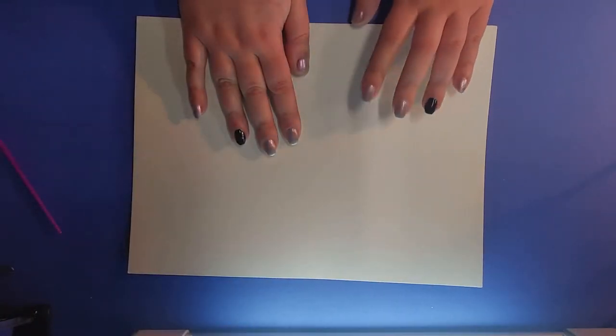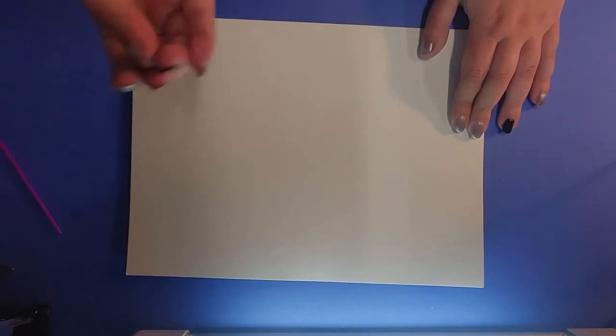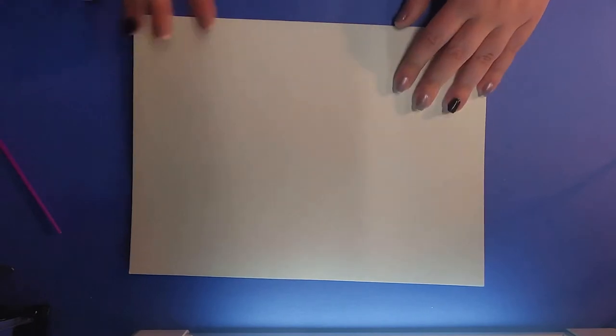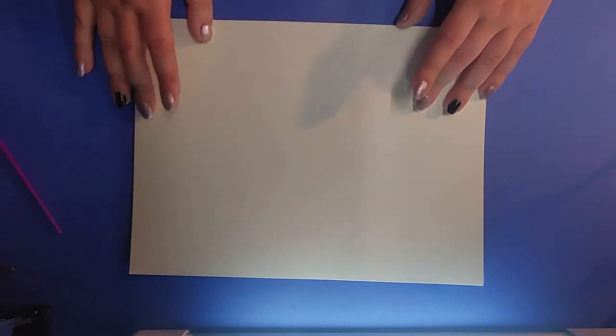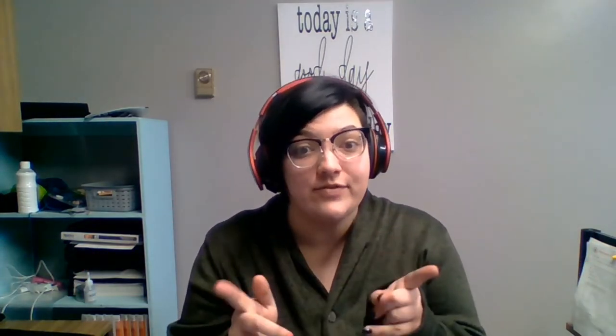The first thing we're gonna need is some paper. I'm using watercolor paper here but you can really use whatever kind of paper you have lying around. The post where I learned this craft actually suggested black construction paper because it gives a really nice contrast. I'm gonna be using tracing paper for this project just because I'm not the best artist, but it works just as well if you're free-handing, so whatever works for you.